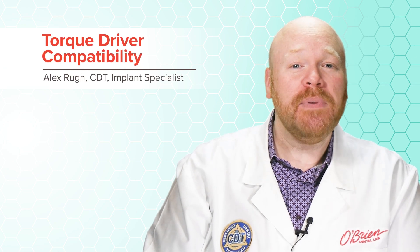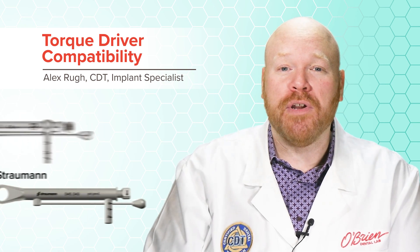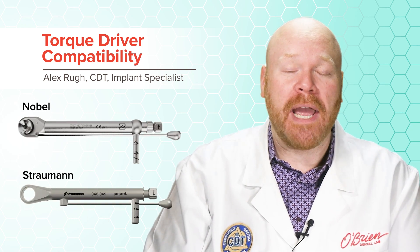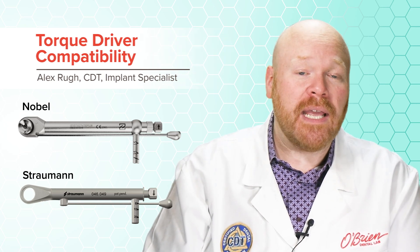Hey everyone, Alex from O'Brien here. A common question we get from our customers is whether their torque driver is compatible with an implant system other than the one it was purchased for. For example, you may do a lot of Straumann or Nobel implants and have one of their branded torque drivers, and you may wonder if one can be used for the other or for any other system.